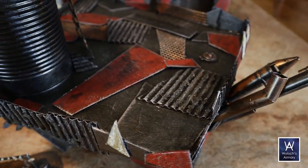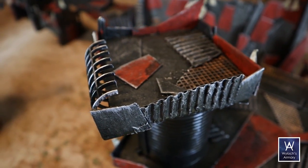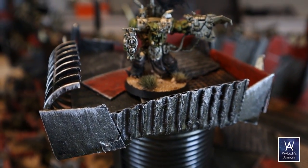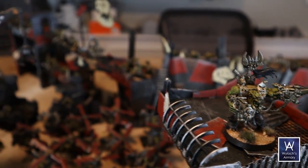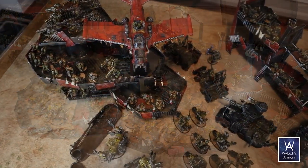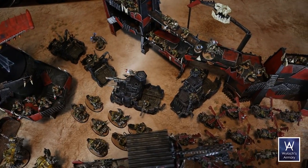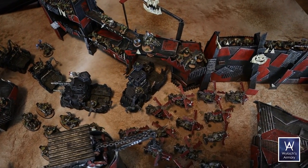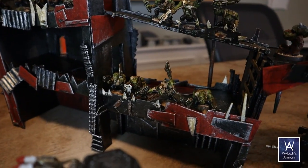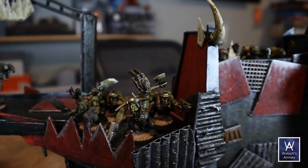The War of the Beast was a massive Ork Waaagh! of extraordinary size that threatened Terra itself in the mid-32nd millennium, led by the mysterious warboss known only as the Beast. The Orks rampaged across the Imperium on a massive scale beginning in 544 M32, and the number of attacks grew until it became the greatest greenskin invasion the galaxy has ever known — eclipsing even the one defeated by Horus upon Ulanor during the Great Crusade, which earned the Primarch the title of War Master. Their advance was only halted in 546 M32, when the Imperium resorted to the most extreme and desperate of measures.